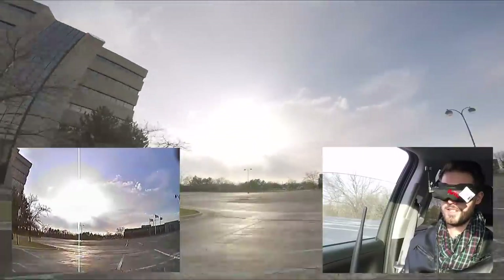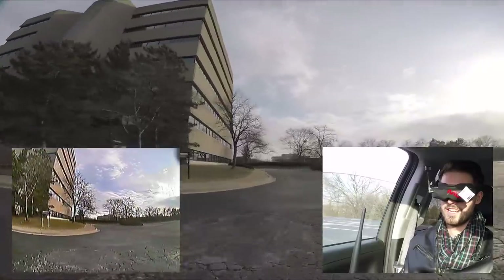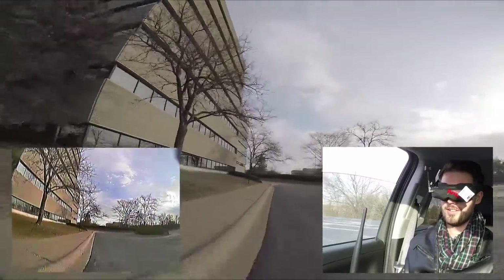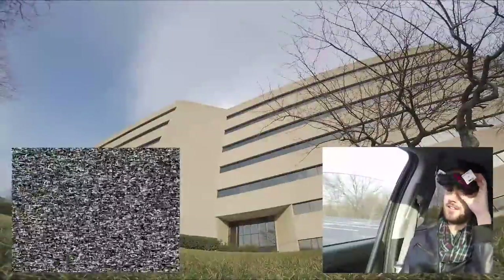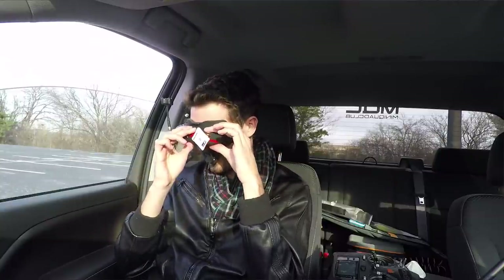Taking it nice and slow, hopefully not hitting that concrete curb again. Video is really sketchy — I can barely see. I had to put it down because I lost video, but we made it a lot further. The control felt a lot more reliable; it didn't feel like control was going out, but video was gone.